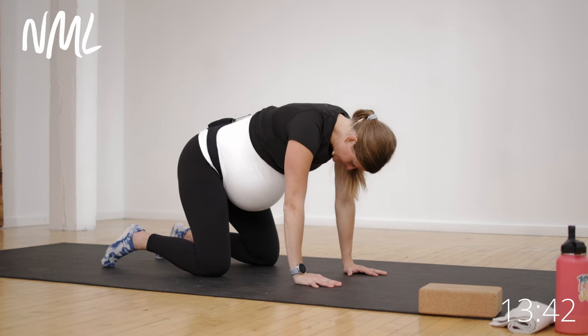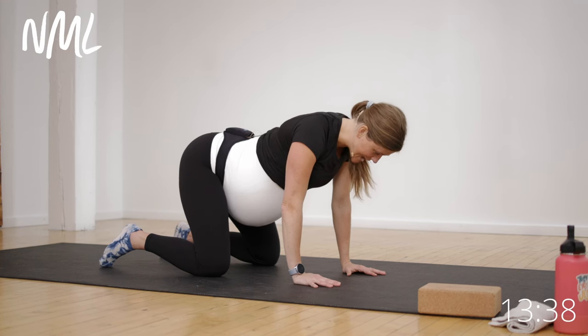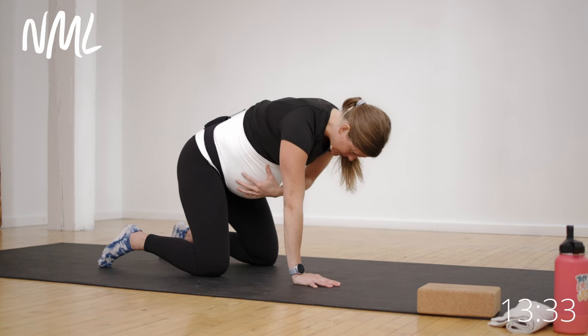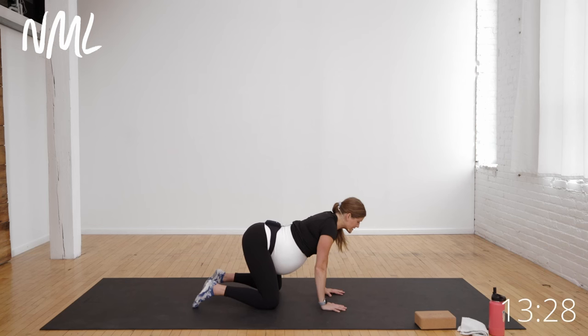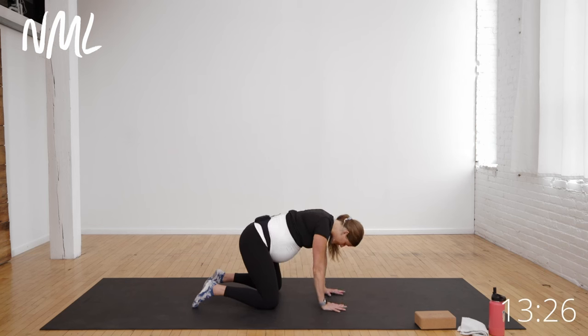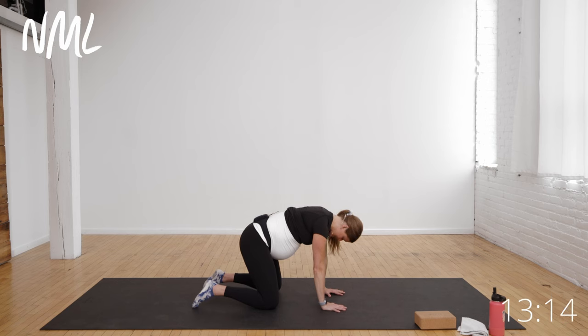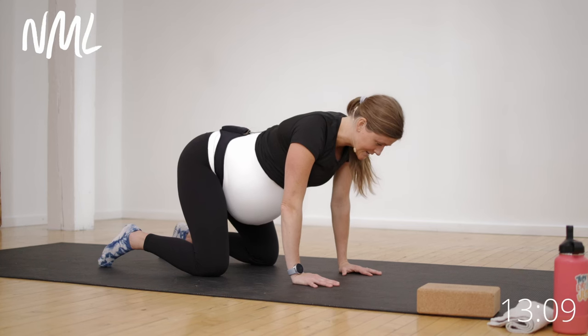Inhale, belly drops. Exhale, hug baby with those abs — thinking about those deep transverse abdominals that are going to wrap around baby. Inhale, belly drops. Exhale, hug that baby nice and tight. Let's do two more just like it. Big inhale, belly drops. Exhale, pull that baby up nice and tight. One more — big inhale, belly drops, and exhale.